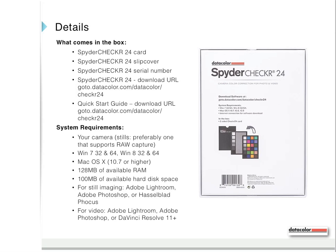For still imaging: Adobe Lightroom, Photoshop, or Hasselblad Focus. For video: Adobe Lightroom, Photoshop, or DaVinci Resolve 11.